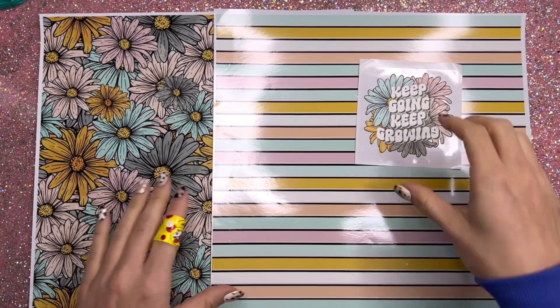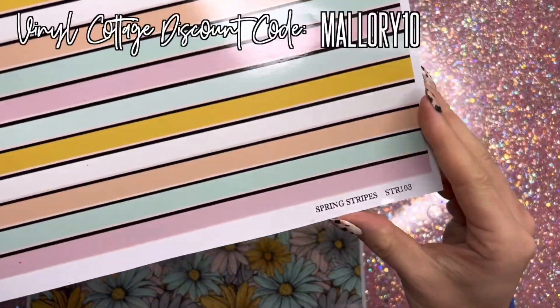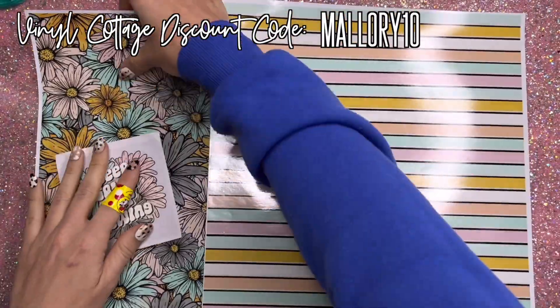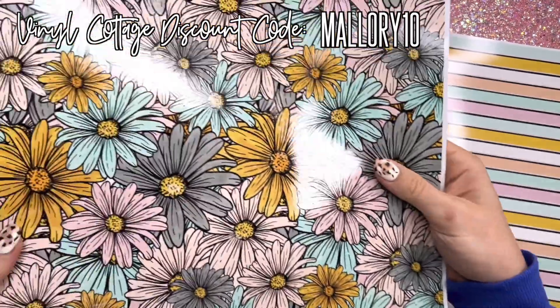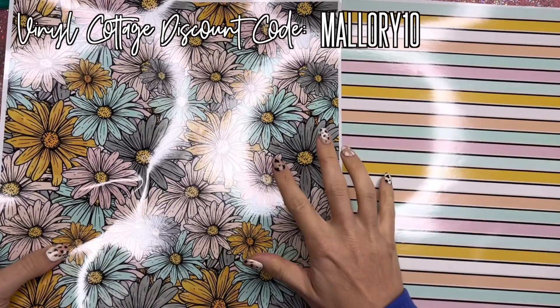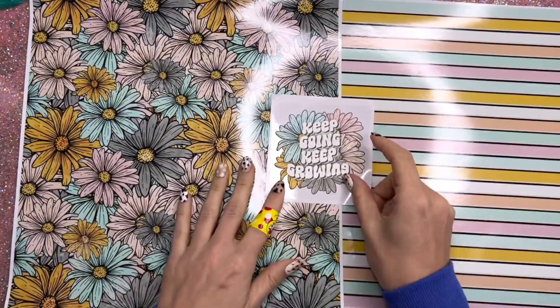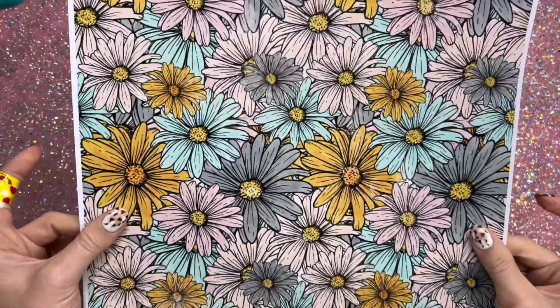Here are the two patterns and the decal we're going to use in this tumbler design. First up we have spring stripes — I wanted to create a set that was super color coordinated and perfect for spring. We also have a coordinating spring floral. These are all exactly color matched so they will all coordinate perfectly.